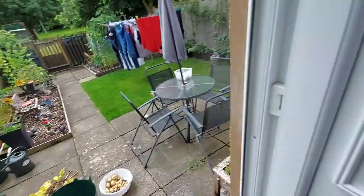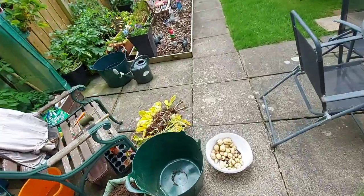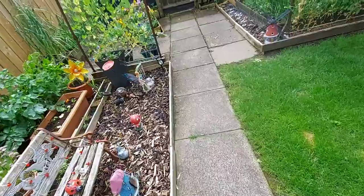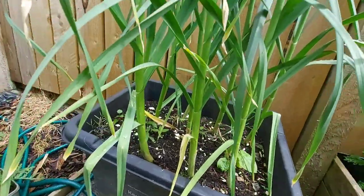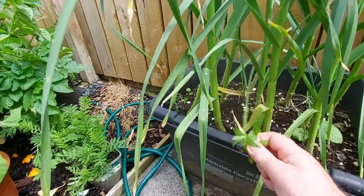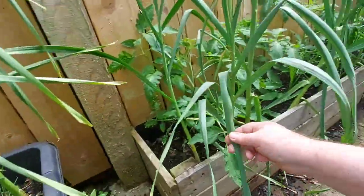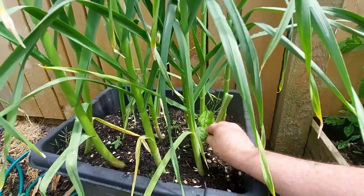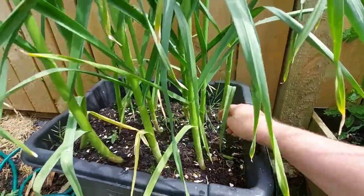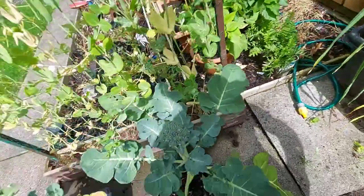And my garlic — I'll take these down and let you see it. I don't know whether to lift it or not. It's been really really wet here for the past week. It's starting to turn but it hasn't turned yet — I mean these are all still green. I don't know whether to lift it, or maybe I'll just lift one just to see. I don't know what to do — I'll lift one and see what it's like.